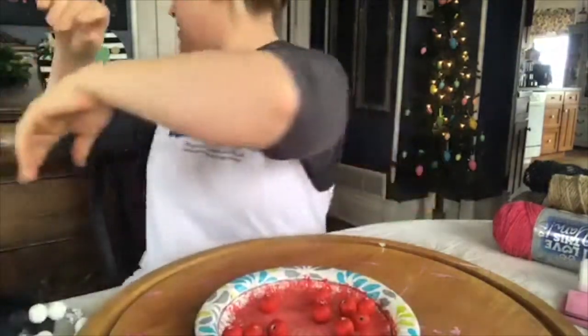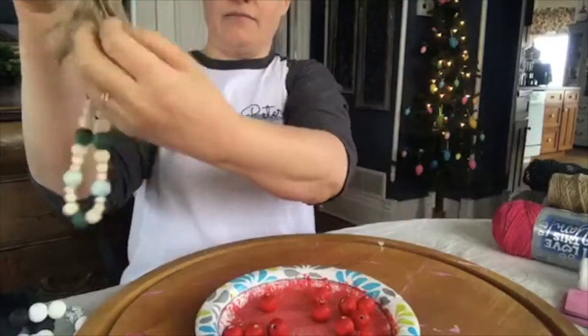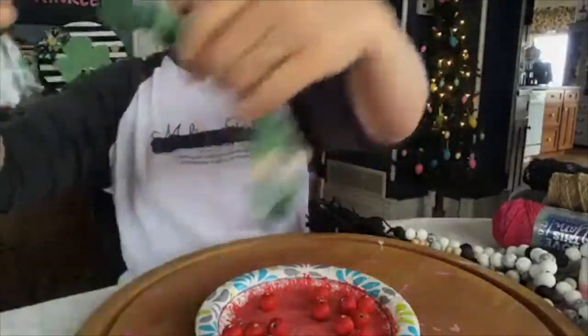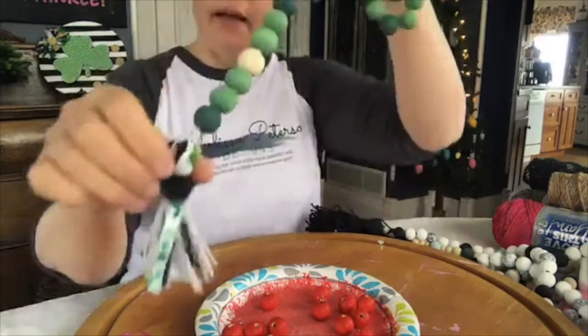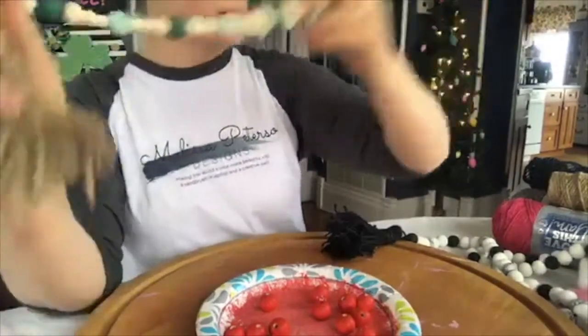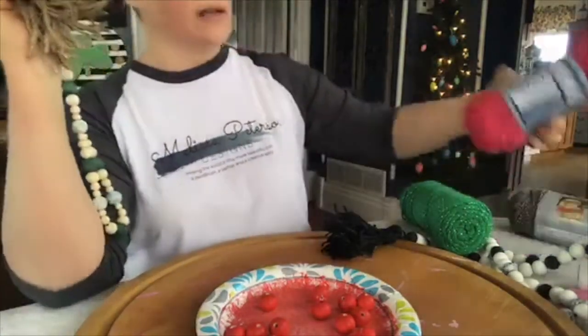Someone mentioned they make tassels and maybe they can give me a lesson, because I'm working on it — my first two I wasn't that impressed with, this is my third one and I'm getting a little bit better. It's got a funky haircut there. I've used regular jute rope, black jute rope, and then I was working on a messy bow but I didn't glue it very well so the back side looks ugly. On this one I used green yarn instead of jute rope.